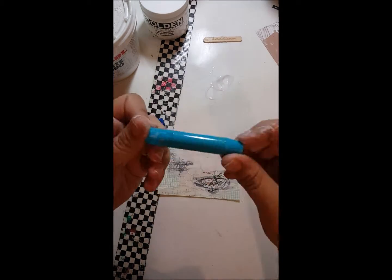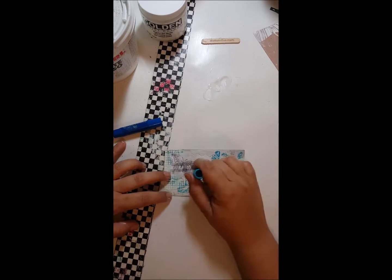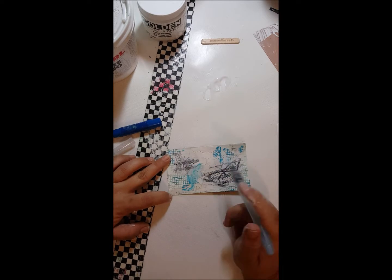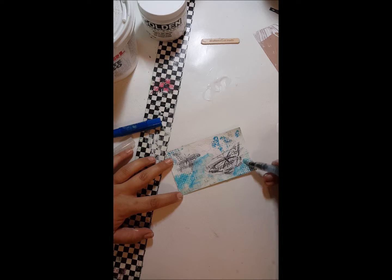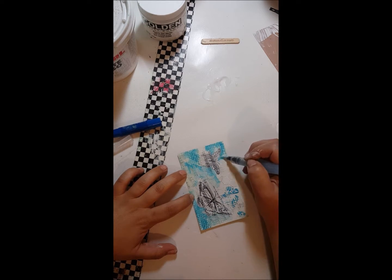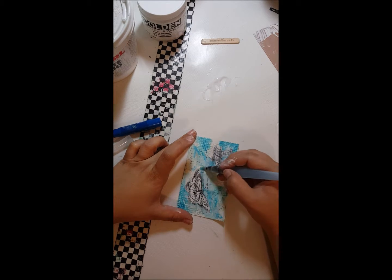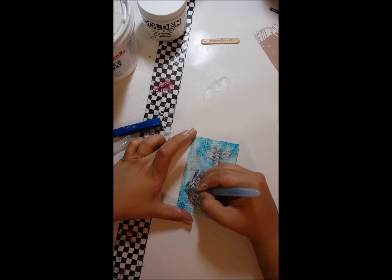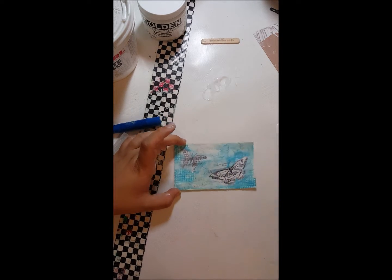So now I'm taking out some gelatos — these are by Faber-Castell, they are not actual gelatos, they are gel sticks. I've never owned gelatos so I don't know if there's a huge difference but these I'm fine with. This is just the light blue in the 12 pack, and then I'm going to use the dark blue. I'm taking a water barrel brush to kind of push that around the page and go lightly around the butterflies.